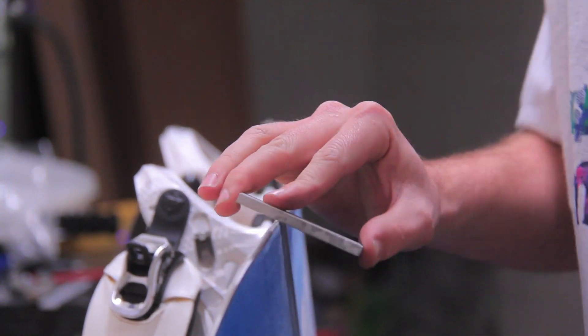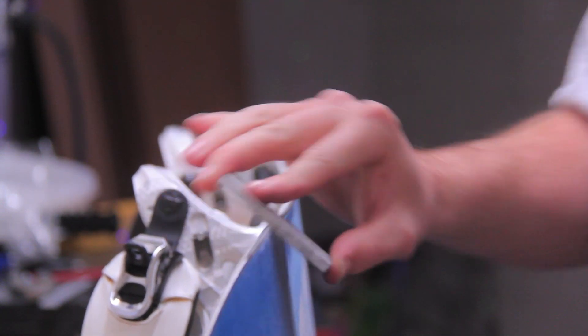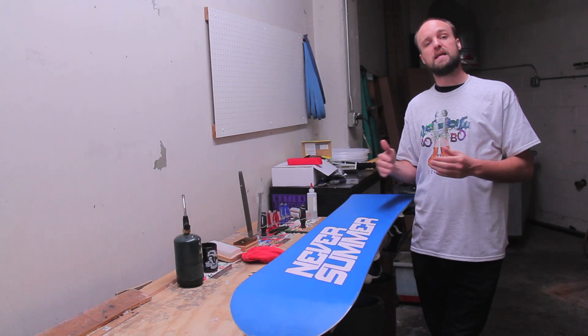We follow that up with a gummy stone run to get rid of some of those inconsistencies, and then detune the tip and tail to make the board or ski ride a little bit less catchy. Now it's going to be time for a hot wax.